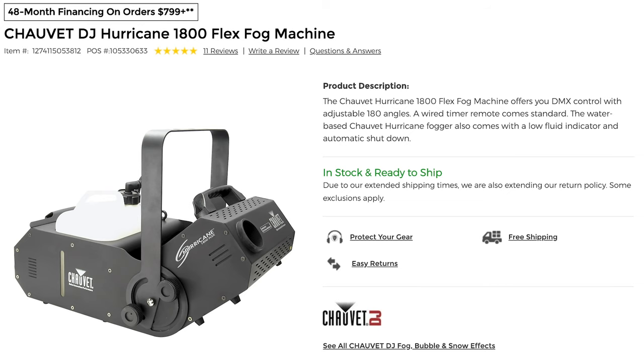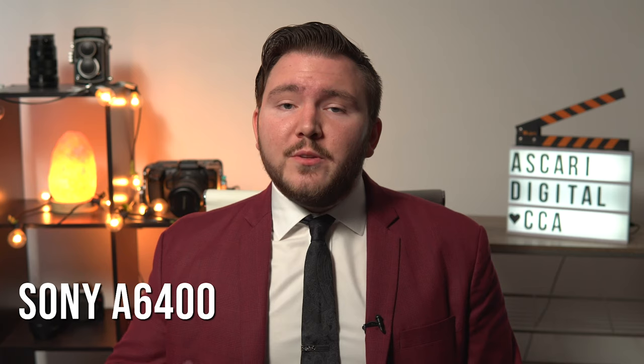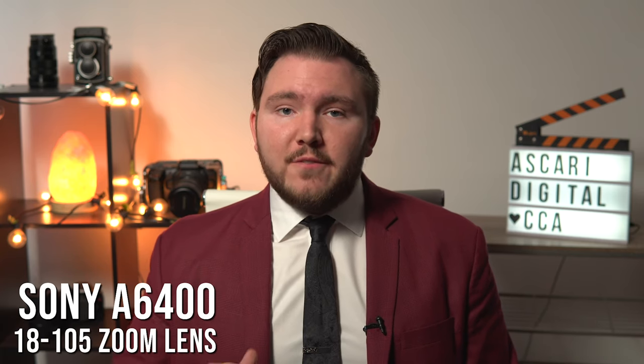First, I went to Guitar Center — they've got a $20 rental for a one-day fog machine that's really powerful, like commercial grade. So I grabbed that. Then I grabbed my trusty Sony a6400 with my 18 to 105 zoom lens, f/4 constant, so we didn't have to worry about zooming in and losing a stop or two of light. Always try, if you can, to have a constant aperture zoom lens so that way it stays consistent throughout the whole focal range.